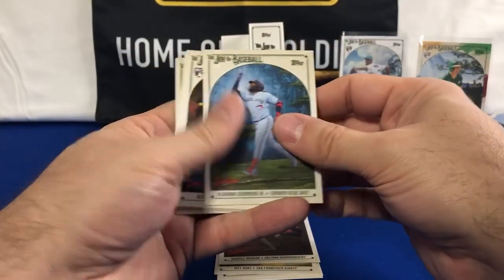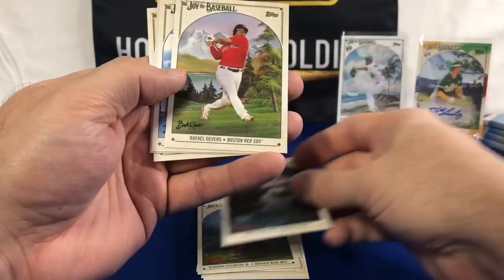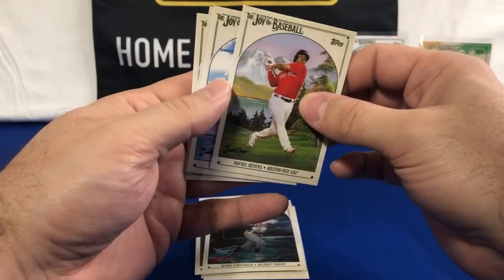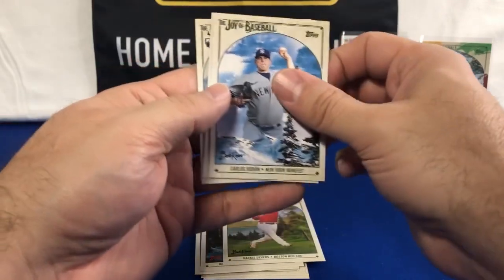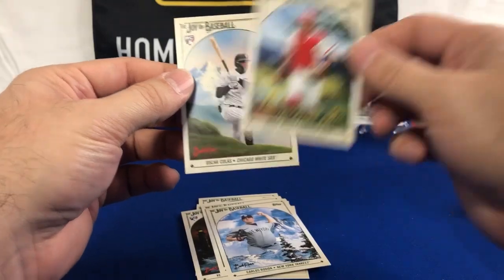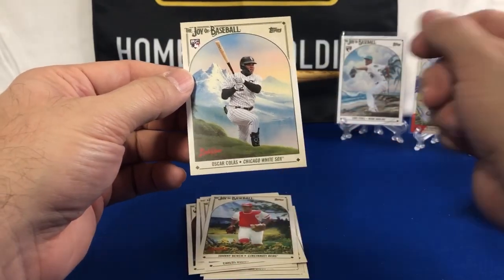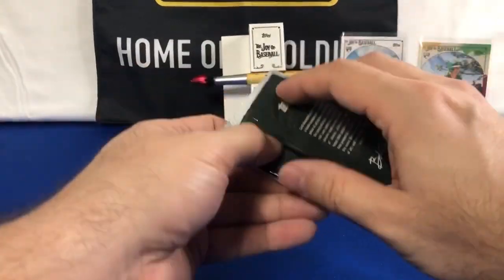Those are guaranteed the easel, which is a separate card that comes in its own little packaging. Harry Carpenter. And Oscar Colossus rookie to finish that pack off.